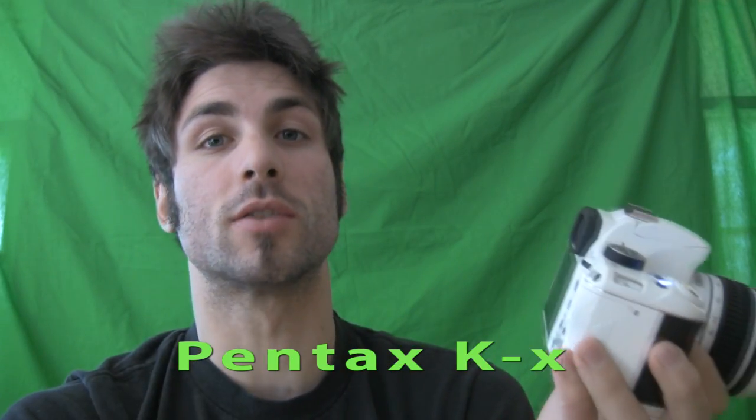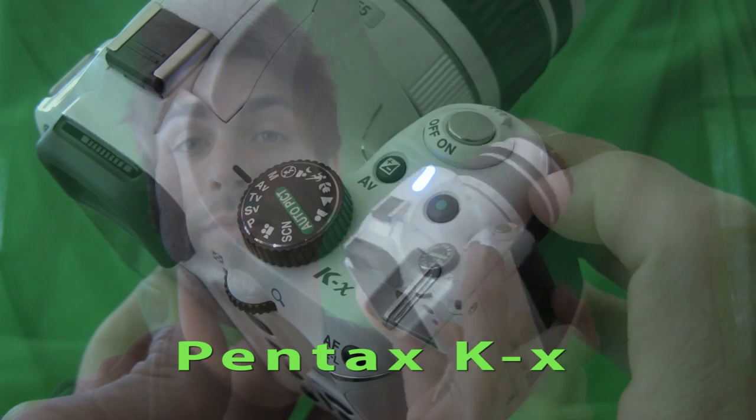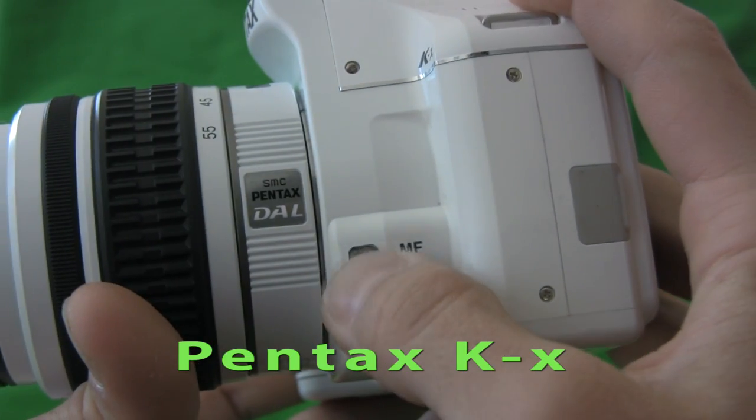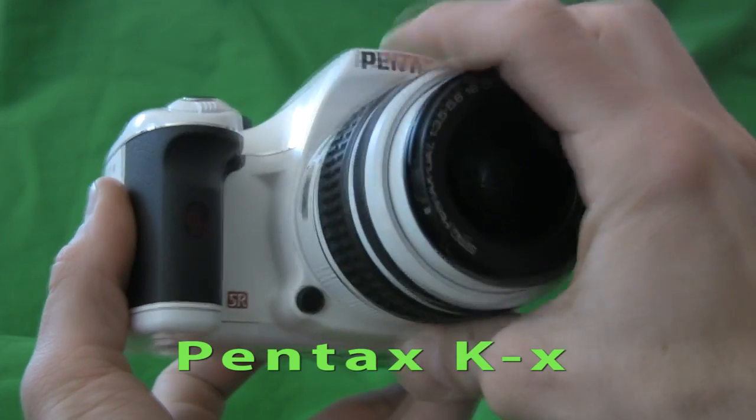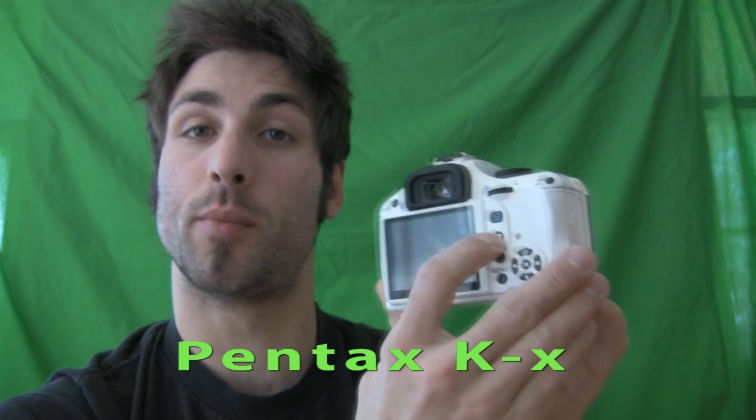The viewfinder is optical, and it also gives you a display of the shutter speed, aperture, and light meter. This wouldn't be a Pentax without the green button, which you can customize to any of your favorite manual controls. There's a quick exposure button, and we also have a manual and auto focus switch. This camera ships with an 18 to 55 millimeter lens, and we found the glass to be high quality. The Pentax KX is capable of live view, but be careful because it'll drain your batteries like something fierce.